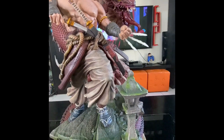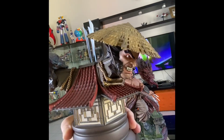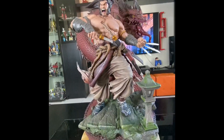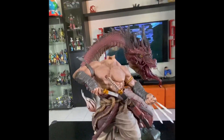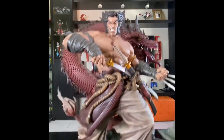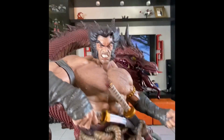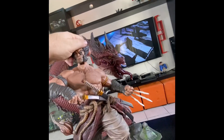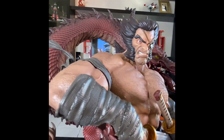Now it also comes with another base for the extra heads. Let's put them on one by one to see them on the statue itself. This is another one — it's nice. For me it's a Jordanian piece. This one comes with some extra stuff, like he's smoking something.